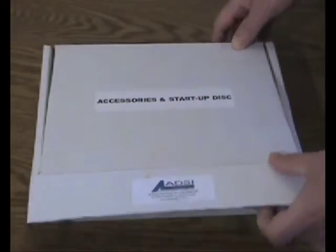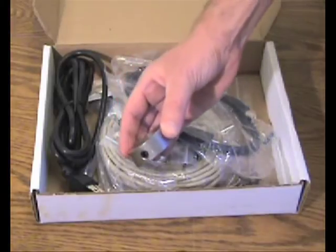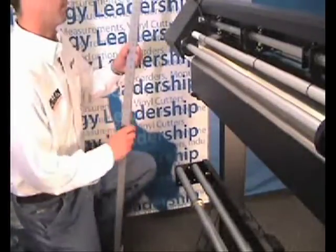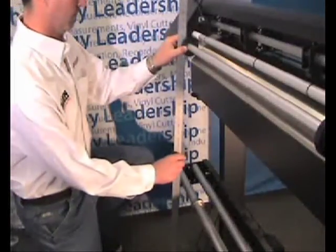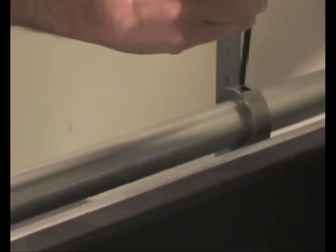The cutter's accessory kit comes with a steel collar to install on the media guide rollers on the rear of the machine. To line the collar up with the media guides above, simply drop a straight edge along the side of the tracking guide at the rear top of the machine and line up the collar along the bottom media accordingly.